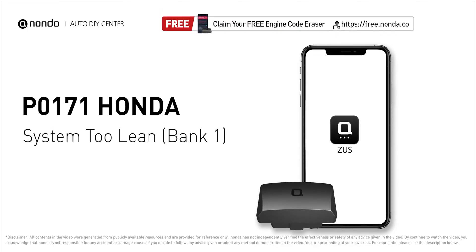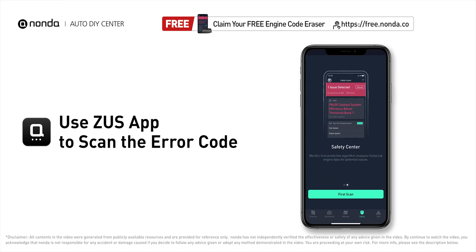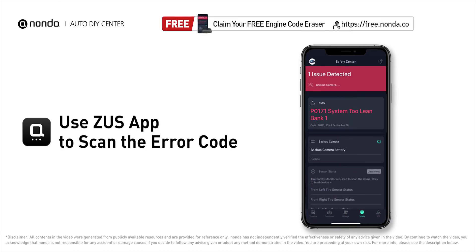This P0171 repair video is dedicated to Honda drivers. If your Honda is getting a P0171 error code, this video is going to show you two practical solutions to fix the error code at home. Use the Zeus app to scan your vehicle and see the error code P0171.